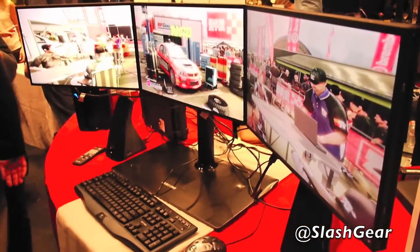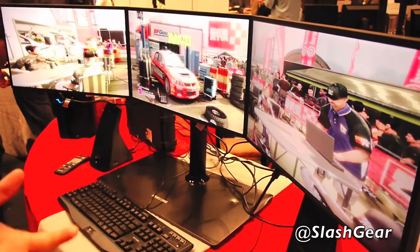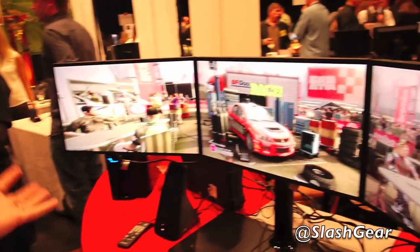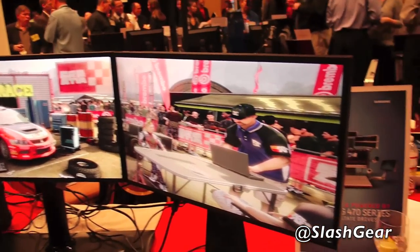Hi, so we're here talking about the Samsung MD23 three screen monitor format. We're actually showcasing this tethered with an ATI video card showcasing iFINITY format. iFINITY format is a driver format through Catalyst that lets you actually do a three screen monitor format in 5760x1080 resolution.